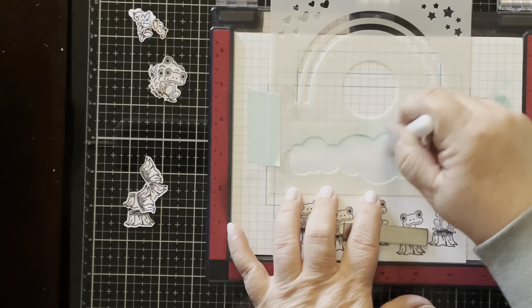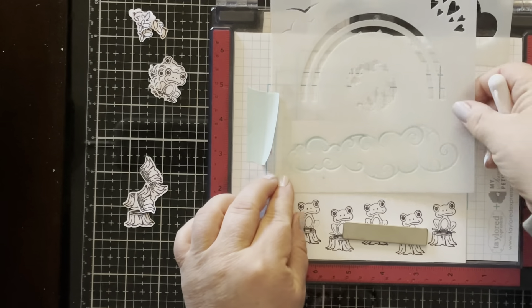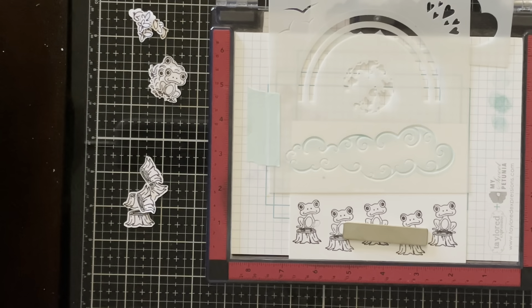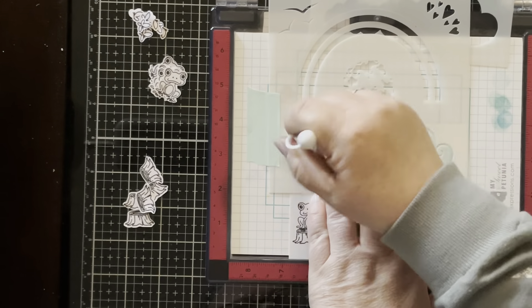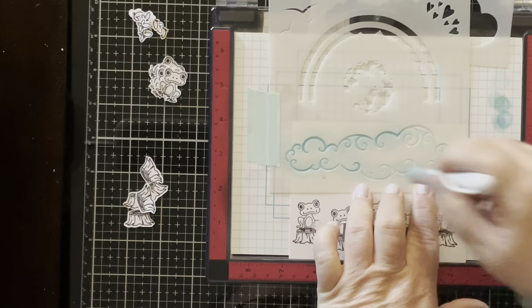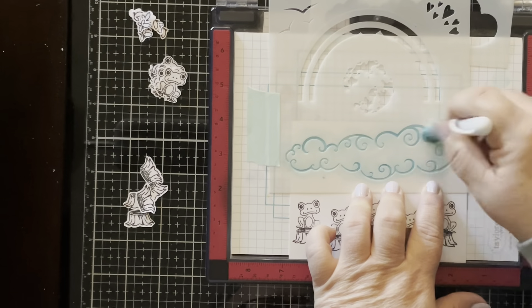I did some of the little butterflies, a bunch of the little log stools, and five of the frogs that go on top of the logs. I just stamped those along the bottom of my card front panel so that I could see where those are going to go in comparison to my stenciling.